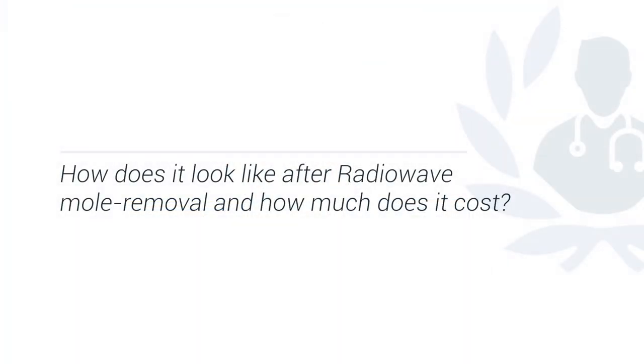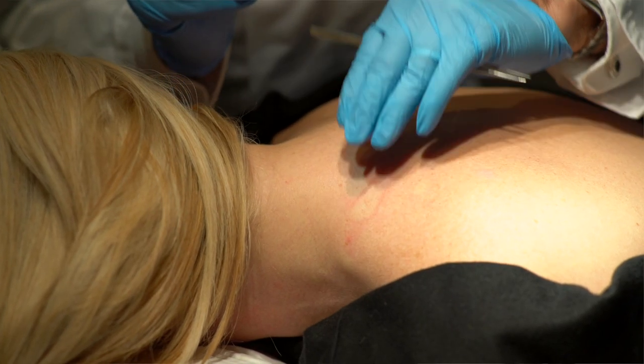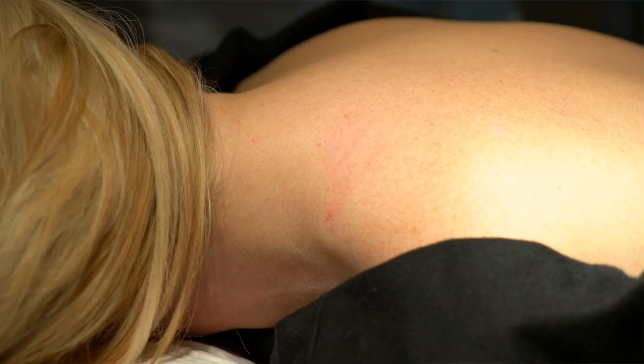Before the procedure I inject the area with an anesthetic liquid so that there will be no pain during the procedure. Immediately after removing the mole the skin will be flat, pink, and healthy looking. There will be a scab which will form and that scab will fall off between five to ten days. After that the skin will gradually come back to its normal colour, leaving minimal scar or no scar at all.